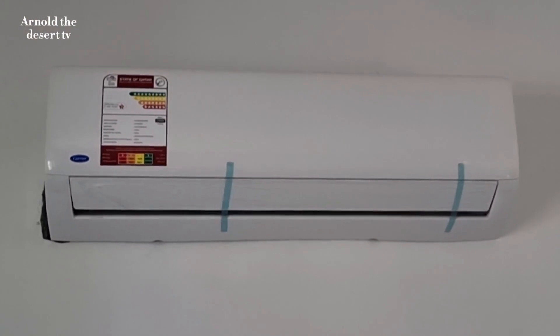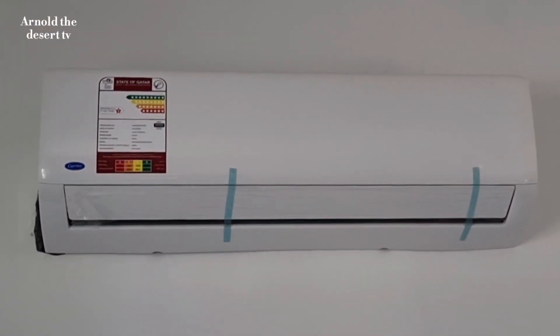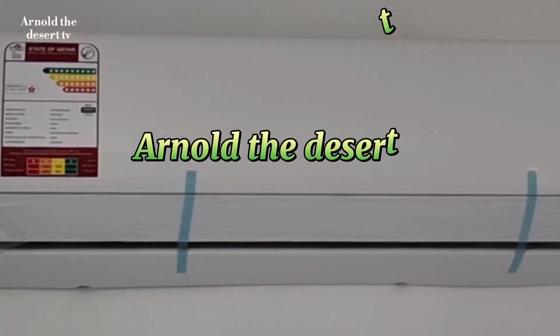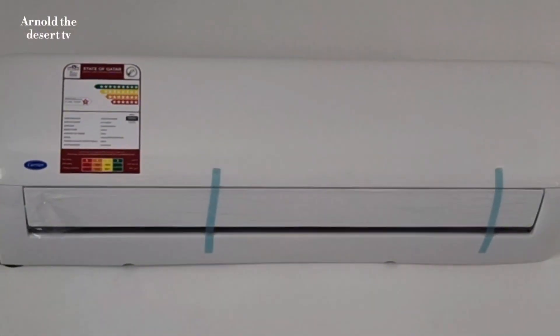Thank you for watching. I hope you learned something. Please do subscribe, like and share. Arnold The Desert TV, thank you.